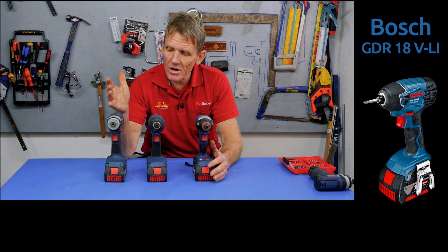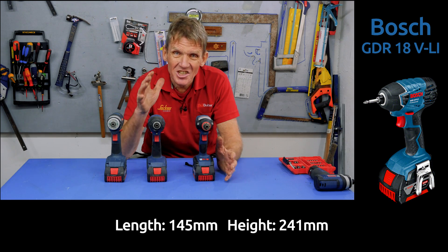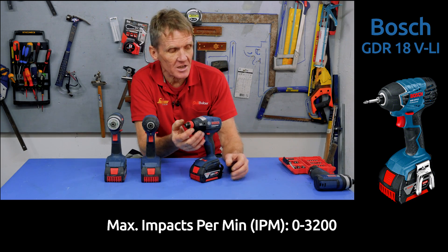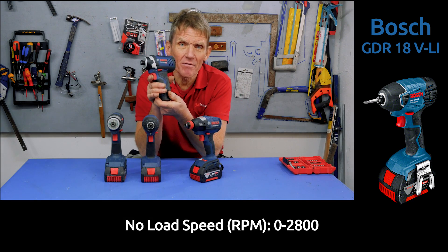Now, what we've got is a brushed motor, a brushless — which Bosch call an EC motor — and we've also got an Impact Driver wrench. This is what they sent us to test. They also sent us a little 12 volt one, which is 105 newton metres.